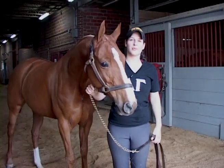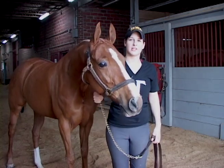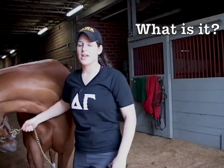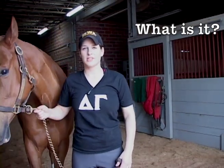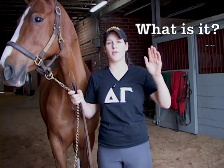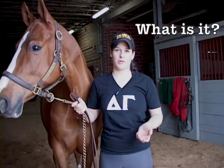Hi, I'm Lissy O'Dell, and I'm going to show you how to put on a tail set today. Tail setting is used for our show horses in the saddlebred world. It's used to get the horse's tail to become a little bit more flexible, and it allows the horse to put its tail up over its back, which is a desired look in our world.